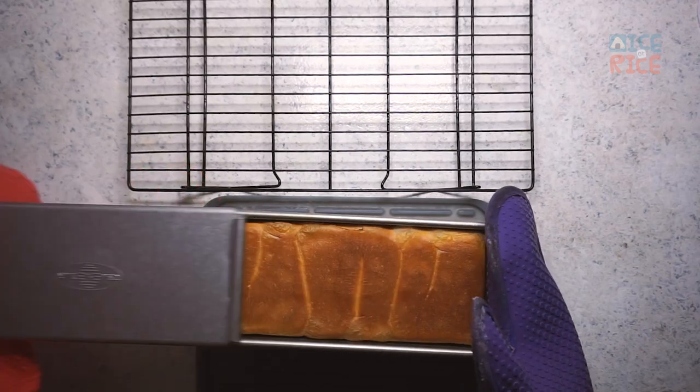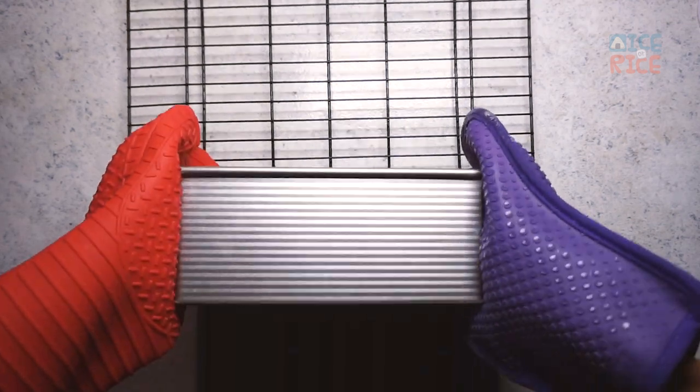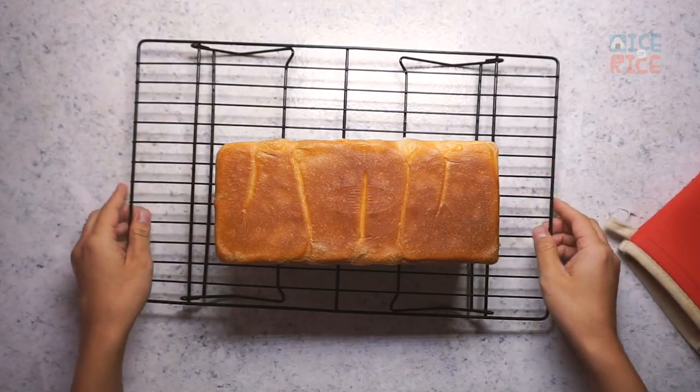Shake the pan one to two times and transfer the bread to a cooling rack. Wait until it completely cools down before slicing.